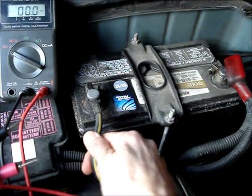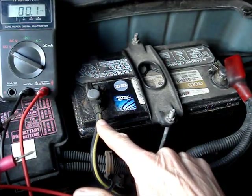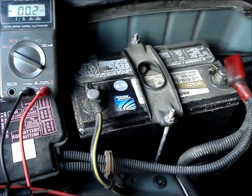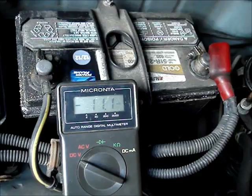Check the battery cables to make sure that they're tight and not green with corrosion. Also, the battery should be tightly secured. Corroded connections on a battery can compromise the charging system. To get an accurate reading, it's recommended that the temperature be between 60 and 100 degrees Fahrenheit.